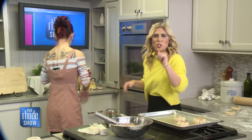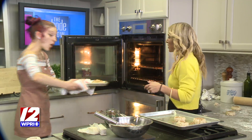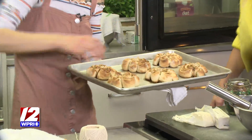Let's see what these look like. I don't think they're done yet. They're not done just yet, but they're getting there — oh yeah, they're almost done. Look at how beautiful these look. These look so adorable.